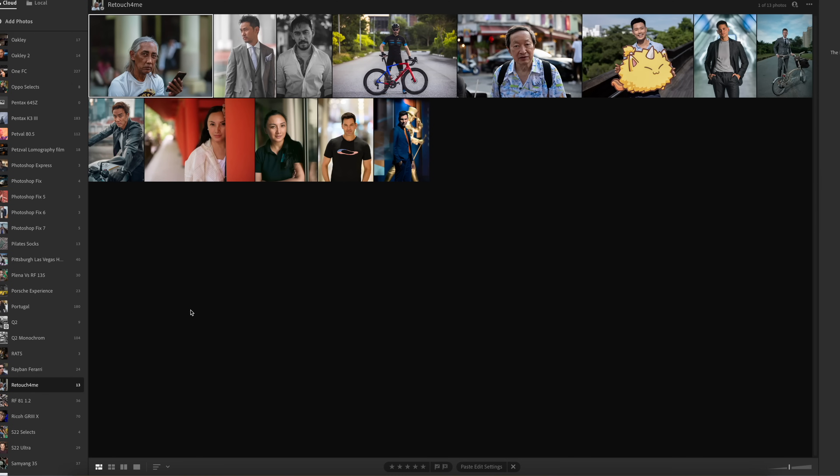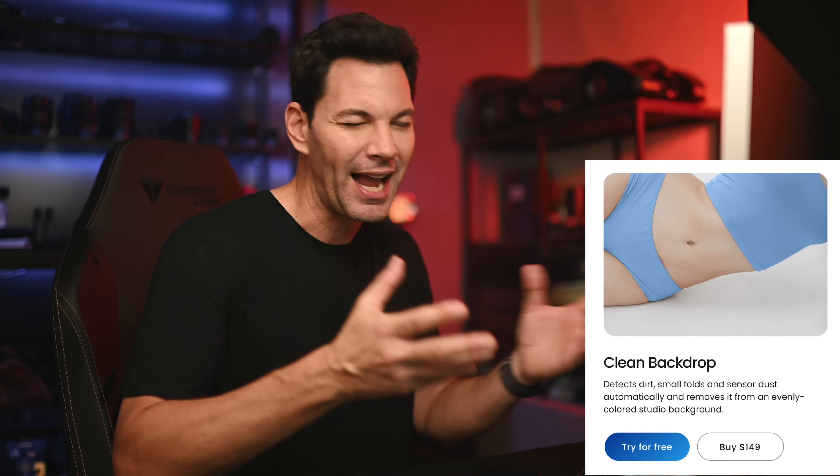I'm in Lightroom CC and I'm going to edit these images in Photoshop via the plugin. You can also use these as a standalone app from Retouch4me. The tools I have here include Heal, Dodge and Burn, a tool to remove creases in fabric, Color Match for matching a color grade from another image, and a background cleanup tool. The Heal and Dodge and Burn tools are the most impressive I've used so far.